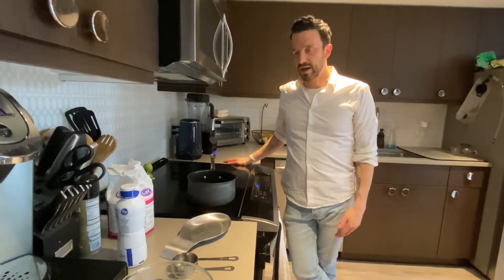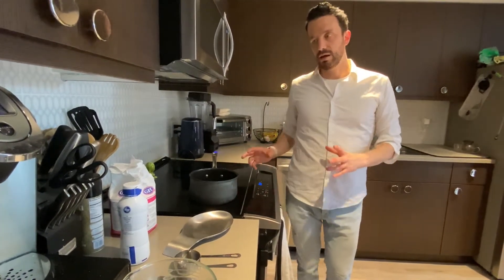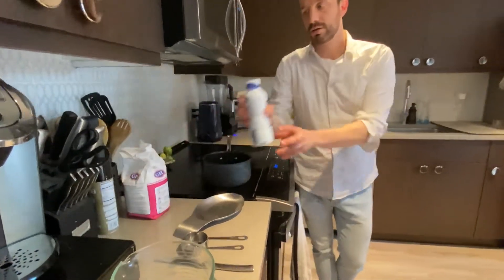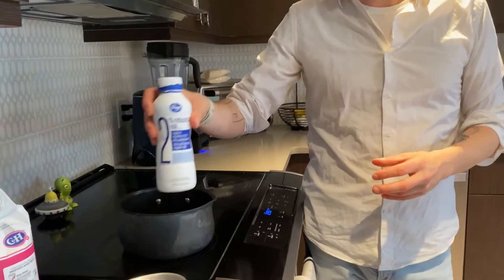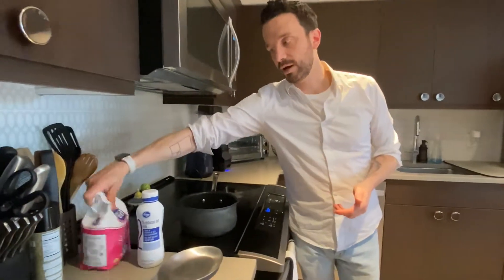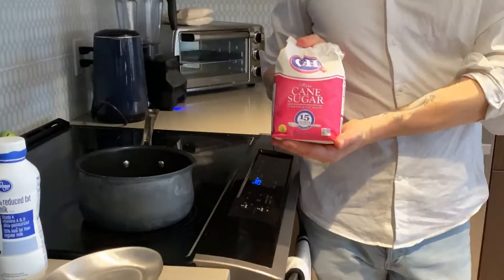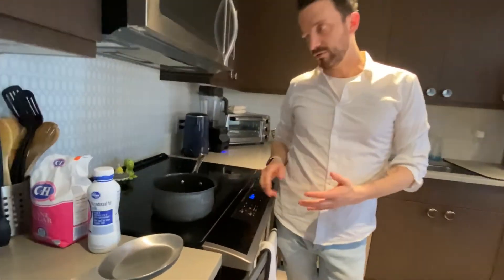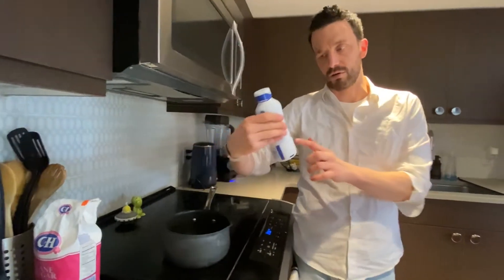The next step is we're going to make a custard to pour over our bread pudding. A custard is essentially a mix of different dairy products. We're going to add milk and eggs, and also some butter and a little bit of sugar — that's what's going to make it taste sweet like a dessert. The recipe calls for two cups of milk.